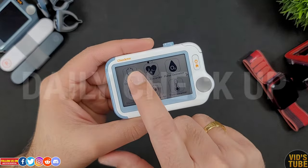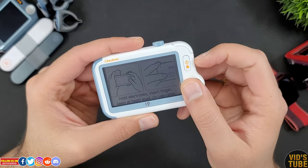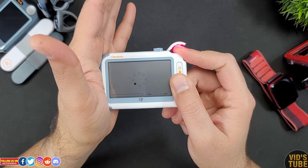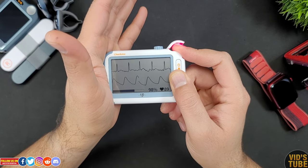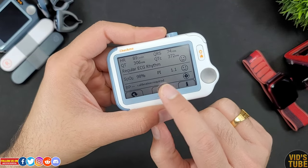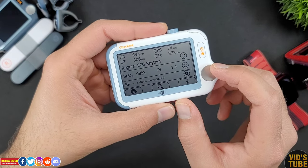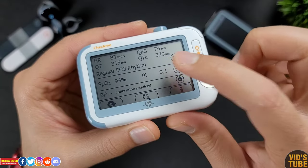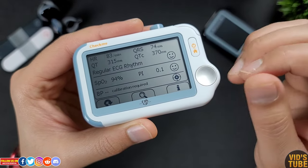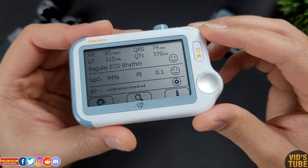There is also a daily checkup option where you select the profile, hold the device for ECG as shown earlier with your index finger resting on the built-in SpO2 sensor, try not to move, and the device will measure your ECG, heart rate, SpO2, and PI simultaneously. You can also get a blood pressure reading from the arm cuff during this session. I find this method very easy to use and reliable as you can quickly get all vital signs taken without the hassle of setting up electrodes.